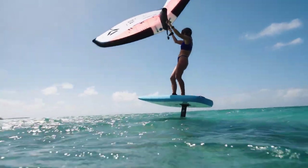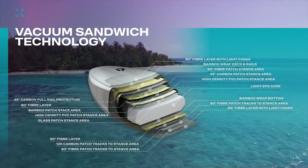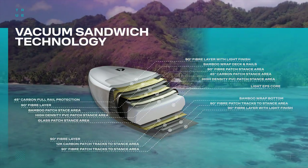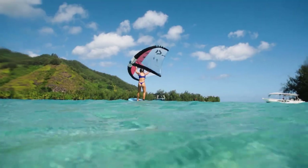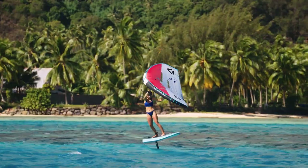Built for comfort and progression, the SkyStart is crafted with the robust vacuum sandwich technology. Covered in soft croc skin EVA pad on the deck and complemented by a higher density rail pad for enhanced grip and durability, the SkyStart ensures that your entry into wing foiling is as comfortable and user-friendly as you could ever imagine.